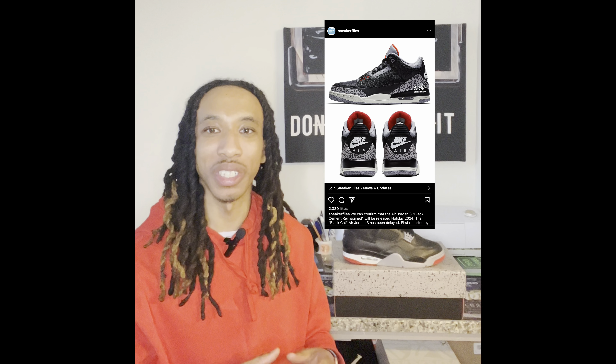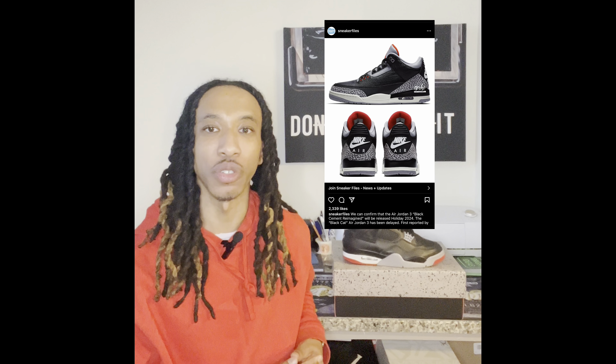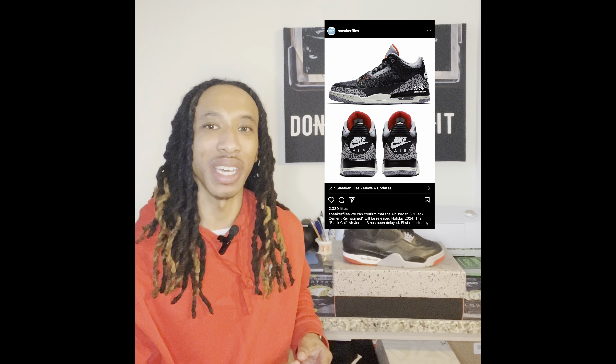In sneaker news, we'll be getting the Black Cement 3s Reimagined later on this year. I'm curious to see how they're going to look because with the reimagined series, they tend to switch up the material. With the Black Cement 3s being leather, I'm just curious to see which direction Nike is going to take — would they give it a suede finish or a nubuck finish? I really can't imagine how it's going to look with either of those materials, because leather is all I can associate with the Black Cement 3s.